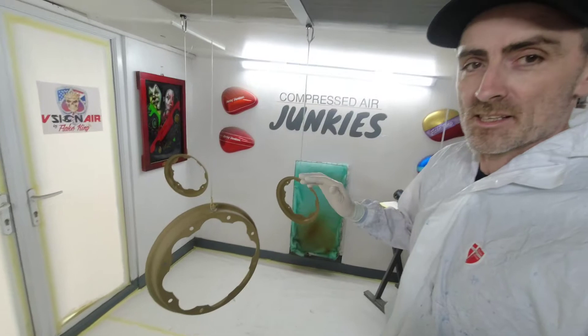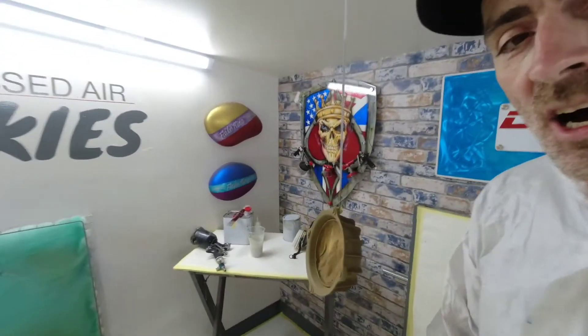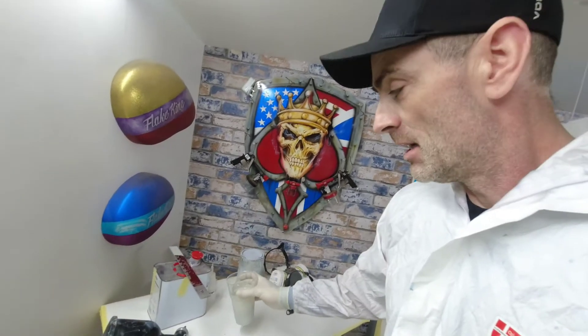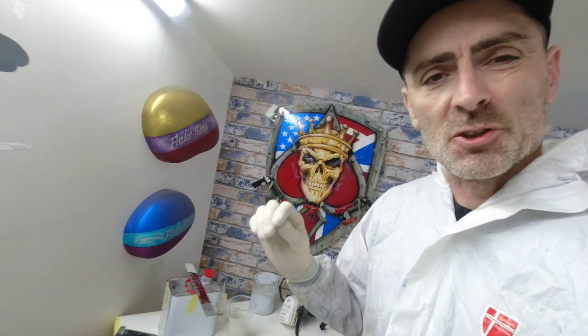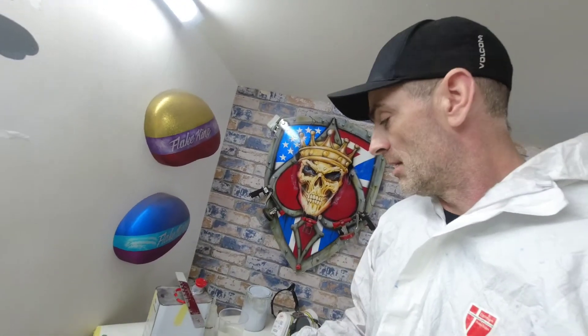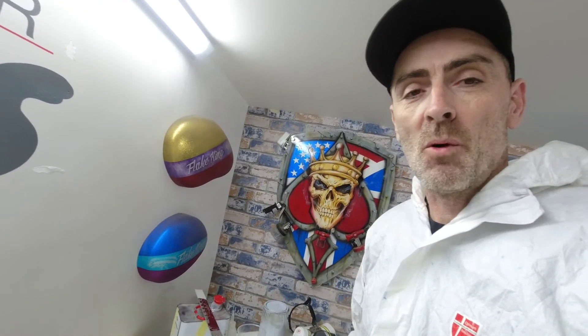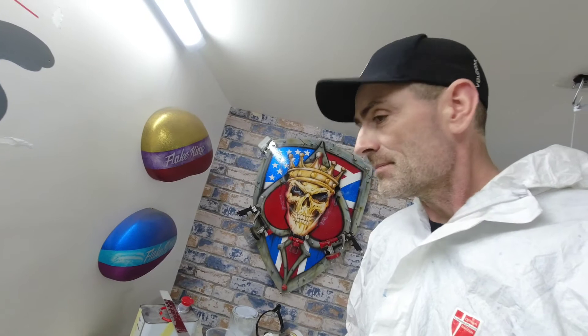Right, we've got all these bits hung up ready to go. I've mixed some 2k high build primer — four to one with just a dash of thinner, not a lot, it's quite thick. We're going to use the IWATER Black Flash which is a 1.8 mil needle and nozzle setup. Get the respirator on, get the extractor on, and we'll smash some high build on these. See you in the next step.